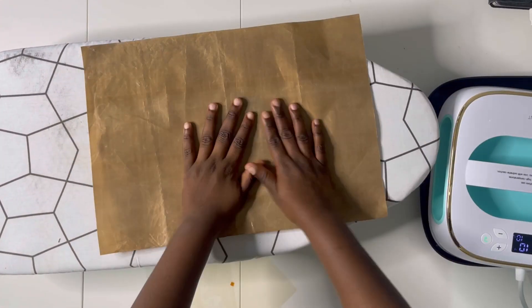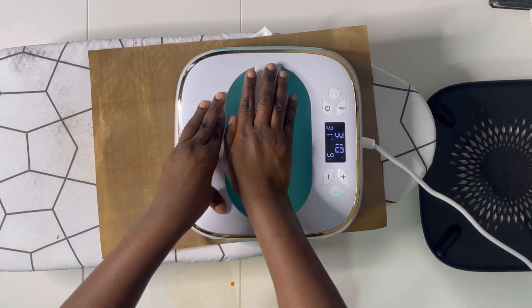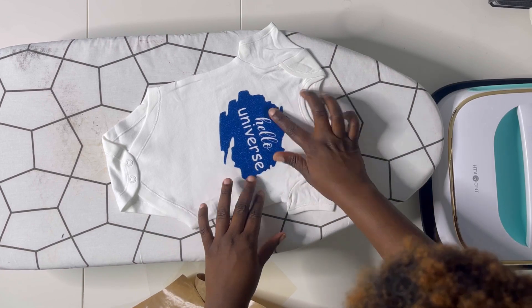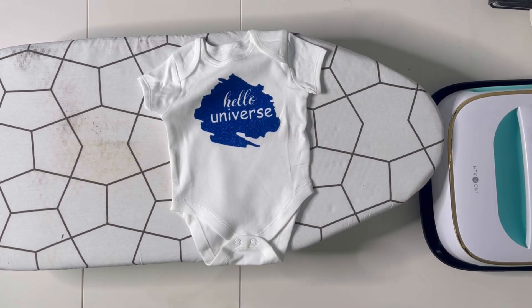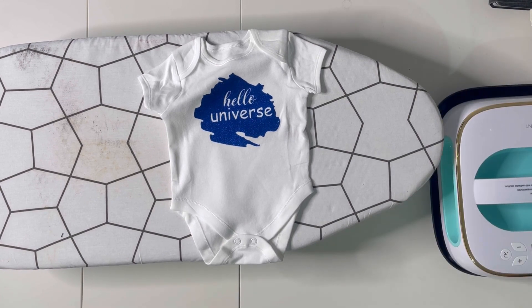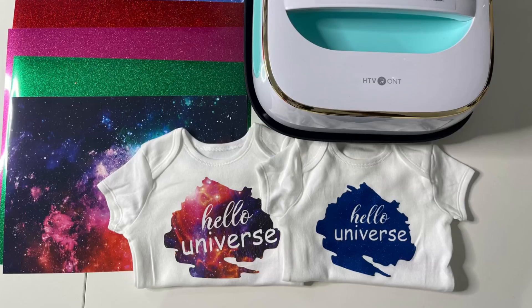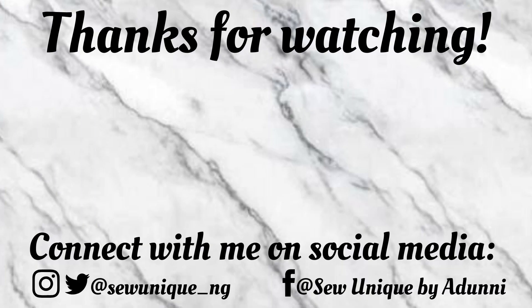That's how you use the HTV Runds heat press — I really recommend it and I'm going to do more project tutorials showing different ways to use it, including for t-shirts. Thank you so much for watching. If you haven't subscribed, please do, and if you'd like to purchase the vinyl — glitter or galaxy-themed — or the heat press, check out the links in the description box.